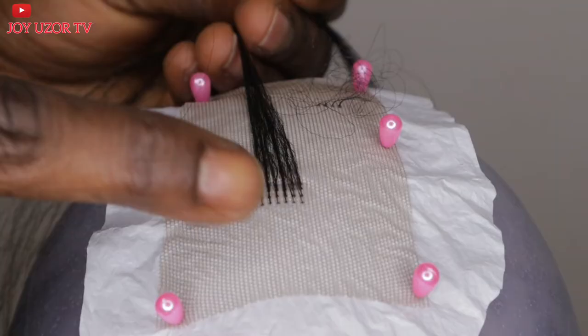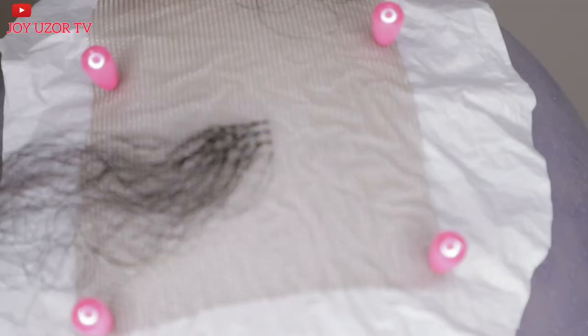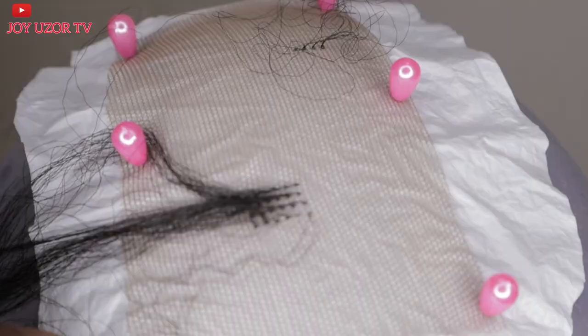Hello beautiful people, hope you are doing great. You are welcome to Joy User TV. If this is your first time coming across my video, you are very welcome. In this video I will be showing beginners how to use a ventilating pin. If that sounds like something you are interested in, keep watching.